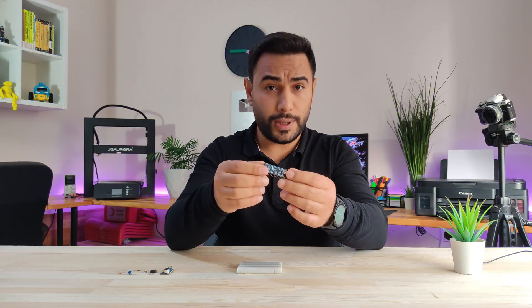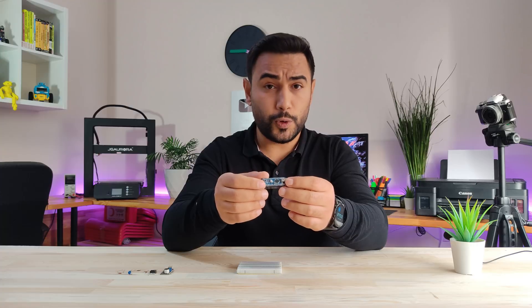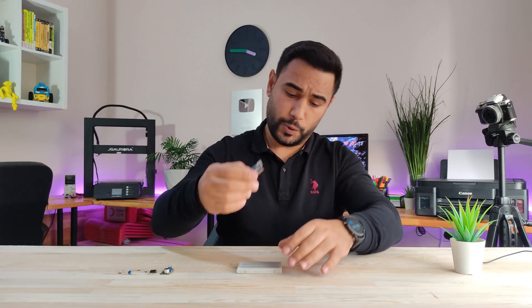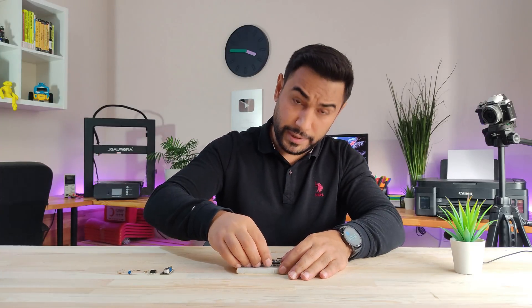Let's get started on the project. I will use Arduino Nano for this prototype, but you can use any Arduino models for this project. The source code will work on all of them. Let's put the Arduino Nano on a breadboard.